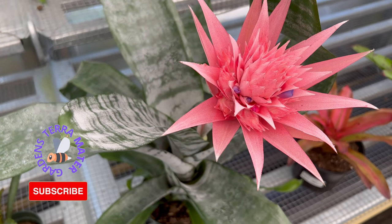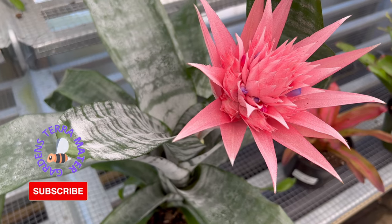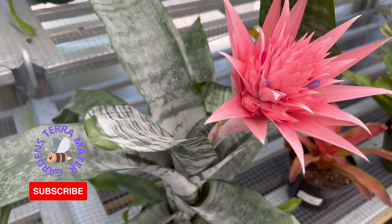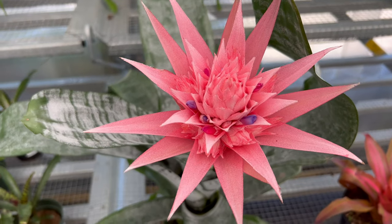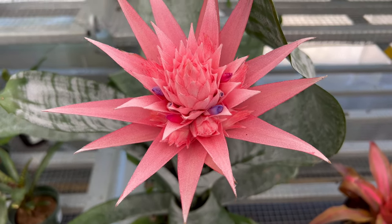Acmea Fasciata, also known as the silver vase plant, is a species of bromeliad native to Brazil. It has been cultivated as an ornamental plant for many years and is a popular choice for indoor and outdoor gardens.